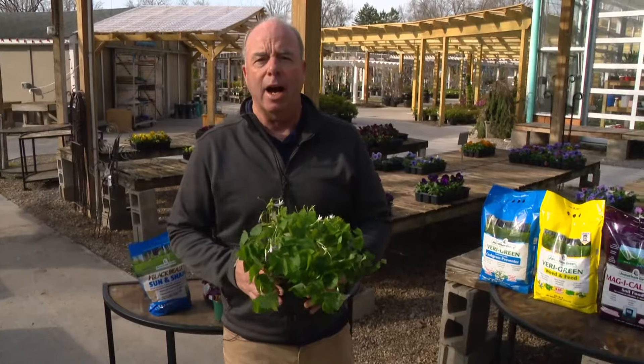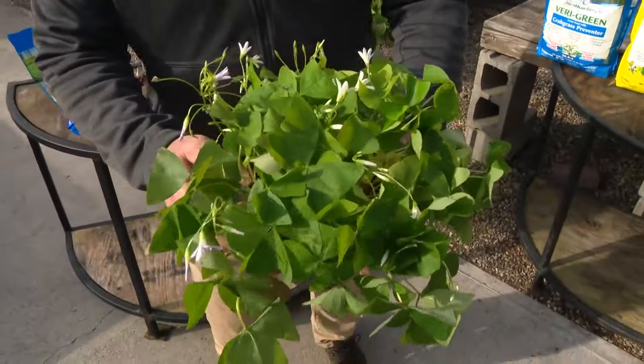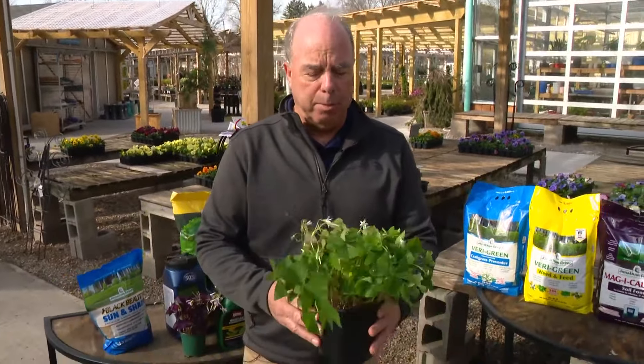Happy St. Patrick's Day! Here we are. I have this beautiful shamrock, which isn't really a shamrock — it's more of a weed. But you know what? That's all right. We celebrate it. They're beautiful.